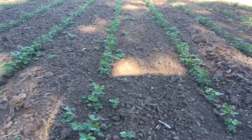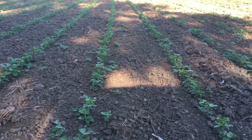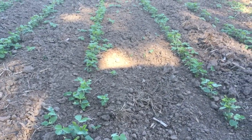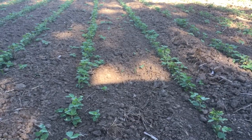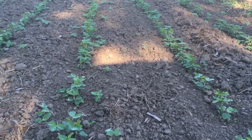Okay guys, welcome back. I want to make one last soybean cultivation video. This is the bottom that I showed you field cultivating and planting — it was the last soybean planting for the year. It went in that last week of June.